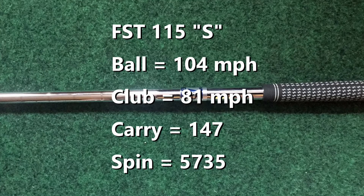For the FST-115, this is the stiff version of that shaft. The reason I did that is because the FSTs really play way more flexible than the stated flex, so an S is really more like an R. With the FST-115, similar results: 104 ball speed, 81 mile an hour club head speed, smash factor of 1.29, 147 carry, a nice launch angle of 18 degrees, and decent spin for a strong-lofted 7-iron at 5,700.